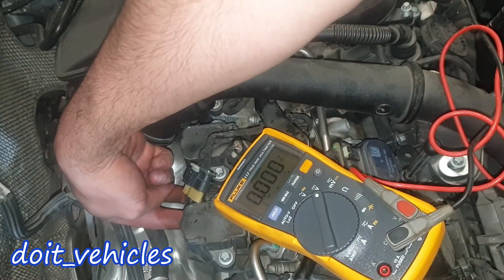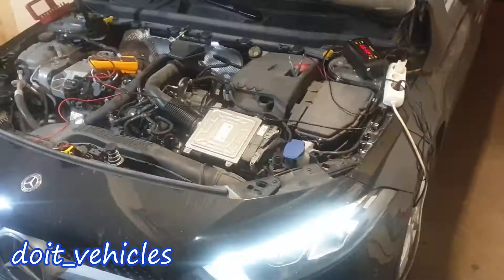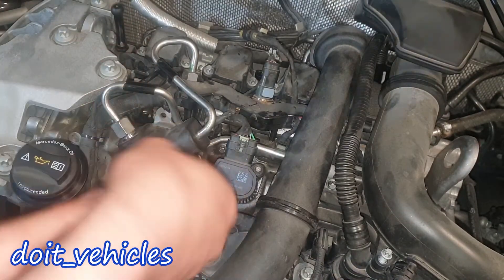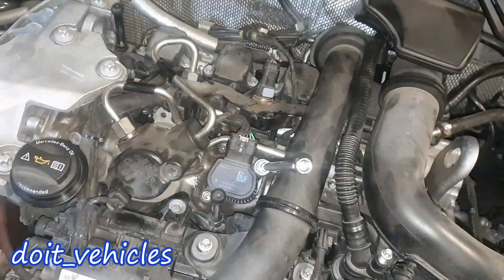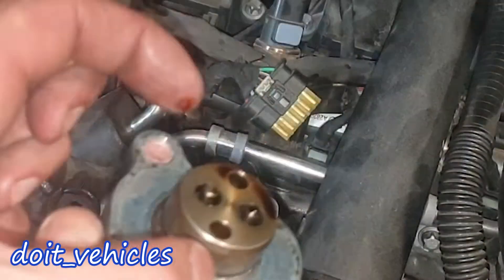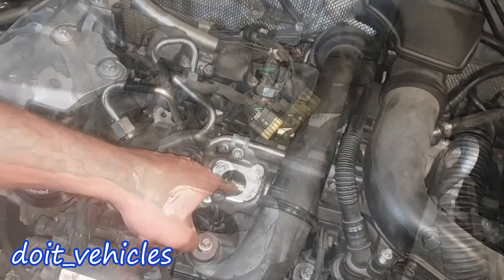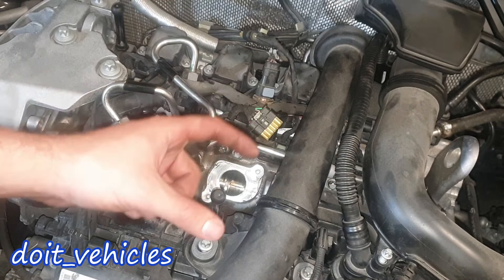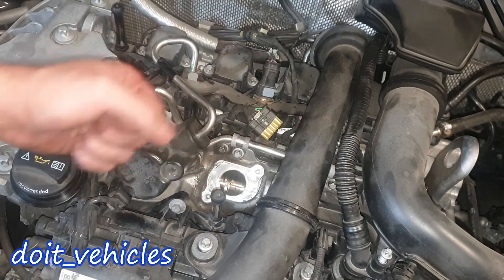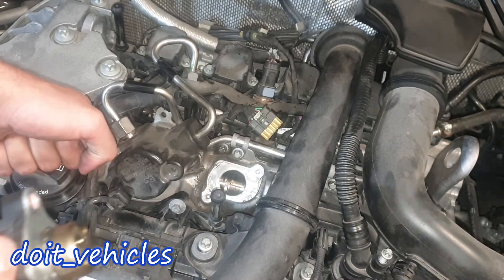Both solenoids look easy to remove — this one has 2 bolts where my fingers are. Let's remove it and do a bench test. You'll need an E8 socket. Here it comes out. You can see these 2 pins which will be moved, and they move the lobes. Bigger lobes allow the valves to stay open longer, allowing more air to enter. This also requires more fuel, which is why these solenoids are very important for both fuel economy and engine performance.